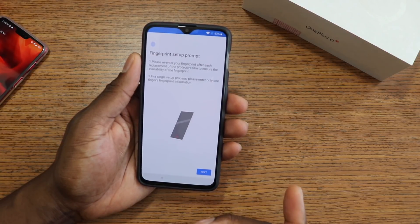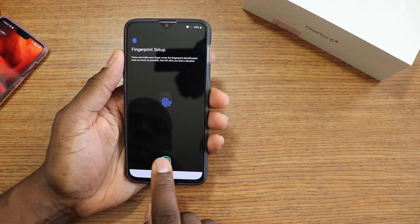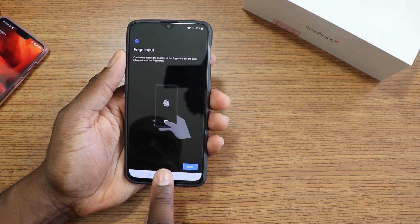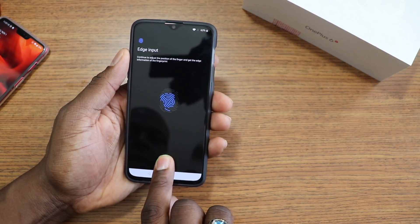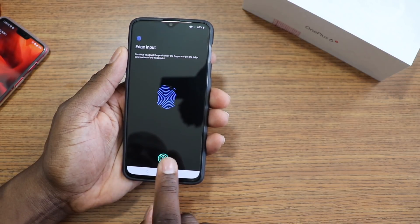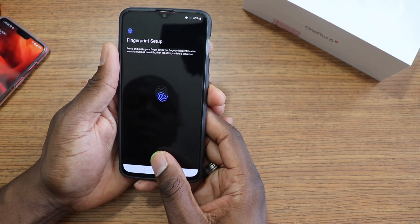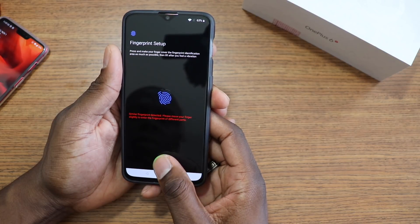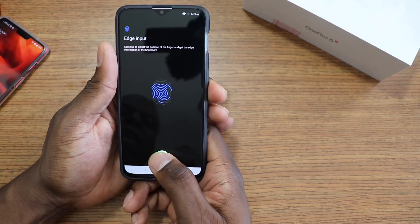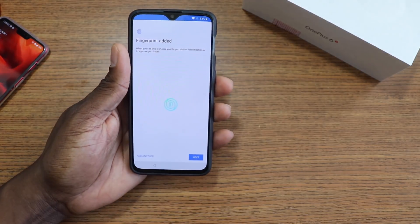I set up the facial unlock, which is really fast, and now I'm doing the fingerprint setup. I'll do it with this finger since I'll probably be leaving this on the table and touching it like this. I can tell you this is a very lengthy process compared to a regular fingerprint reader — you have to be more sensitive with this one. I'll add another finger, but you don't have to watch.